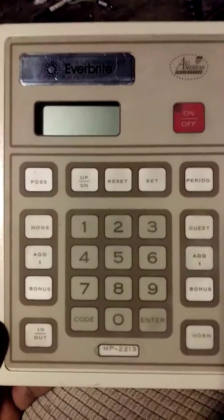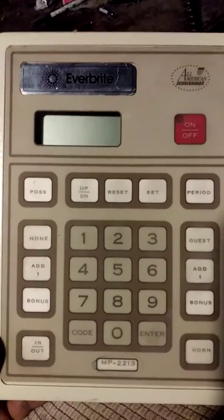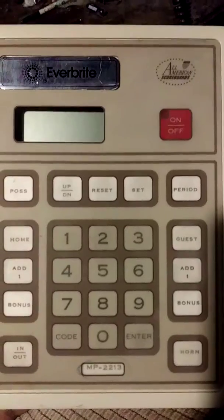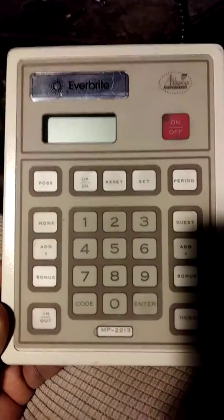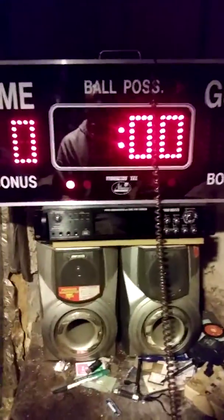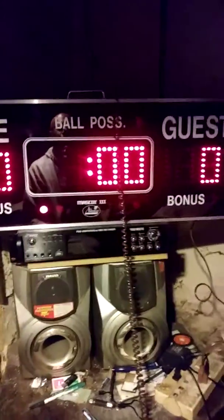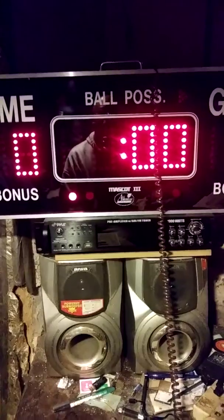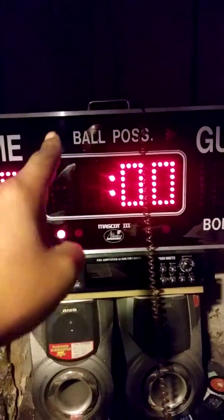Hey YouTube, this is a brief video on how to operate the Mascot 3 All-American Scoreboard, model 2213. This is the controller that accesses the board, and here's the board itself. You have home score, guest score, clock, a period, and possession indicators on the left and the right.